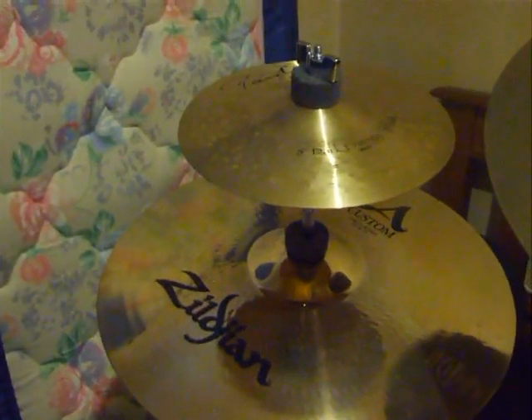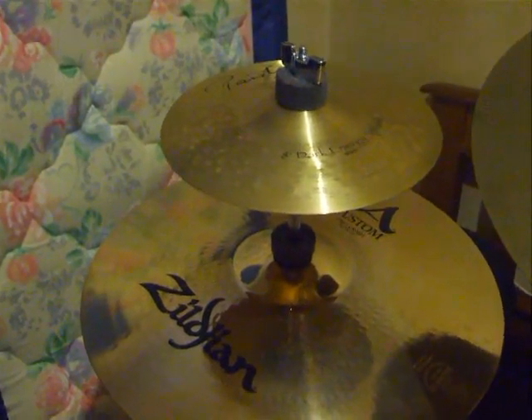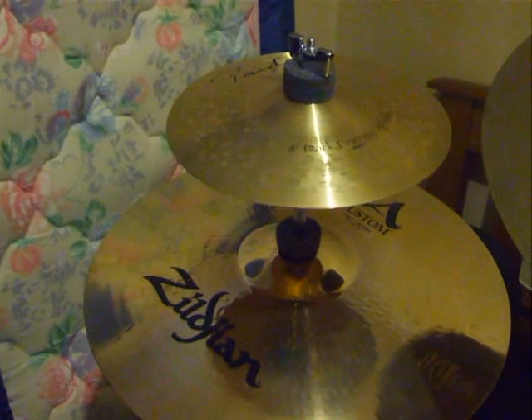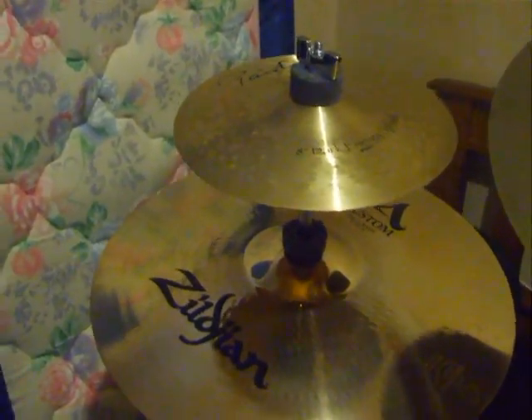Hello everyone, I just want to bring up to date my newest purchase. It's a Paiste 8 inch Dark Energy splash. I got it off eBay fairly cheaply, and I was a bit shocked when I saw the price of the new ones. But have a listen to this.